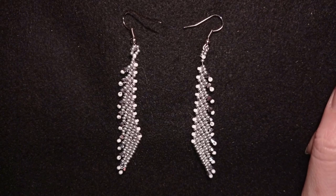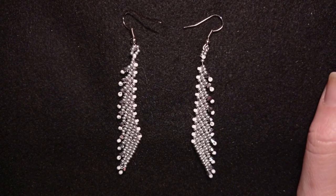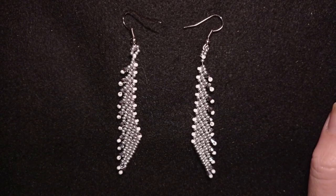Hi there you guys! I'm Teddy from Bijuteo Beading and in today's tutorial I'm going to be showing you how to make these beautiful angel wing earrings with the popular Saint Petersburg stitch.